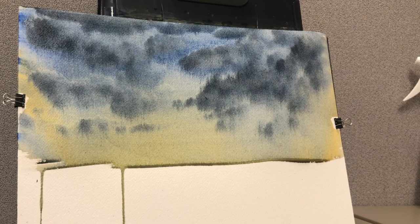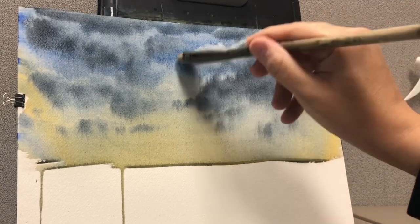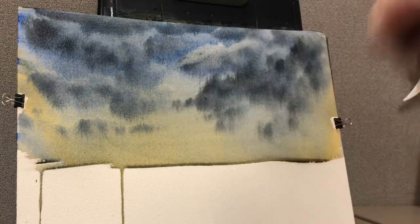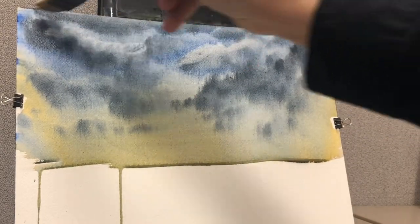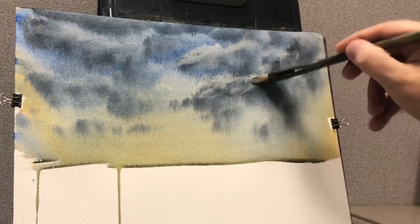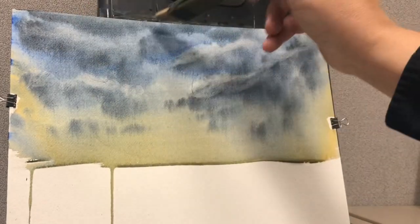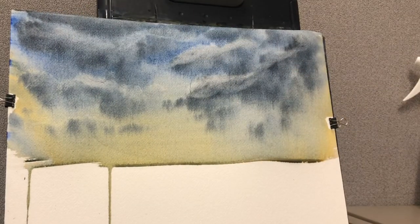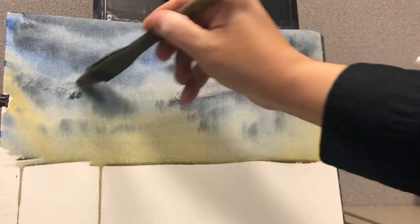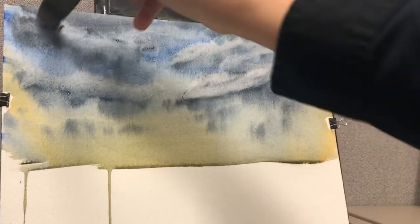Now, what you can do here is come in with a wet brush and take out the tops of some of the clouds, just using the medium-sized brush. Just taking out some of the tops of the clouds — an easy way to make clouds and make some of them stand out. You don't want to do too much of this. There are only so many clouds you really want to focus on, but I tend to overdo it a little myself.